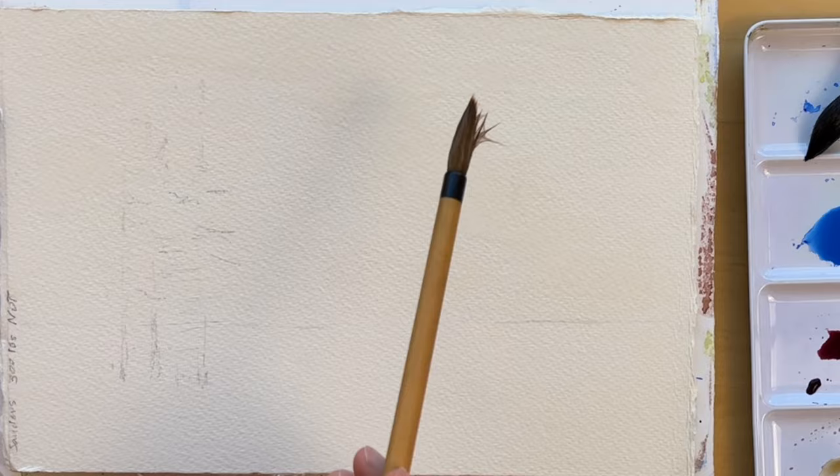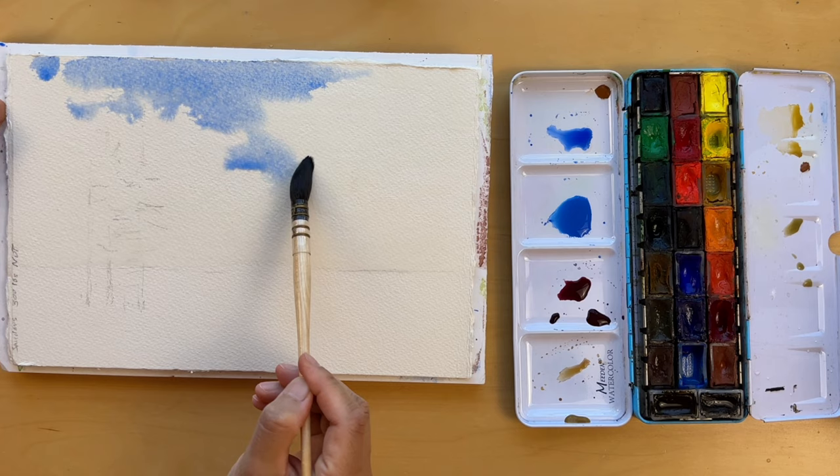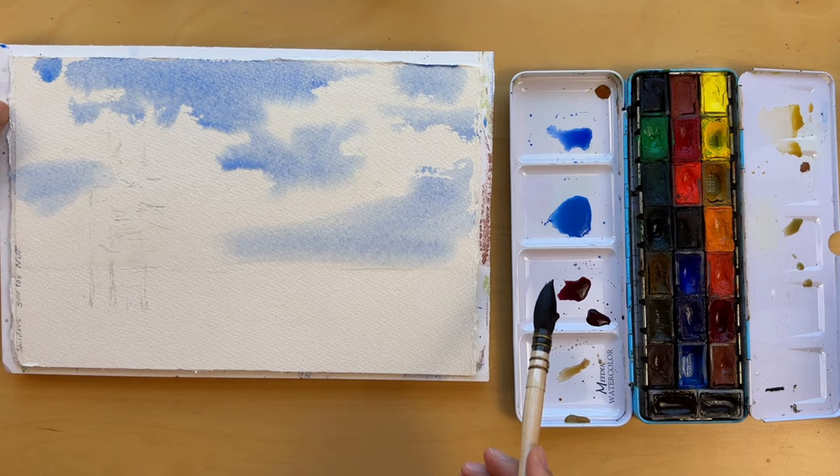Now let's get our paper ready. Take any brush that holds a good amount of water and gently wet the paper. We are aiming for a light touch, keeping some areas dry to mark where the brightest clouds will shine through. When we start laying down the sky, keep it loose, keep it spontaneous.